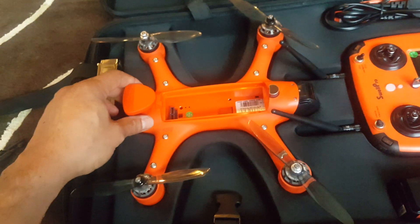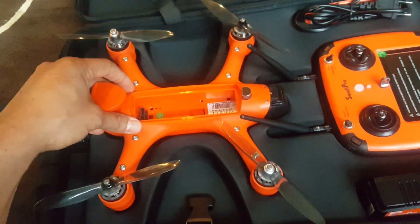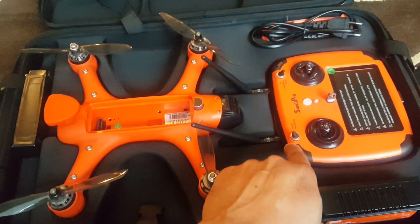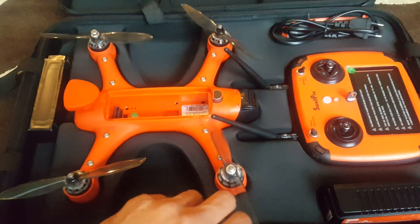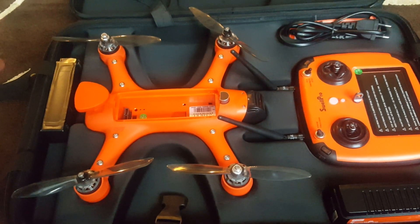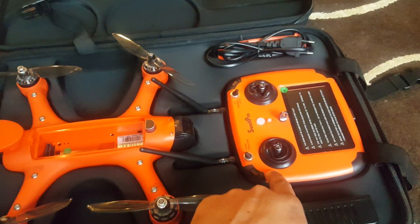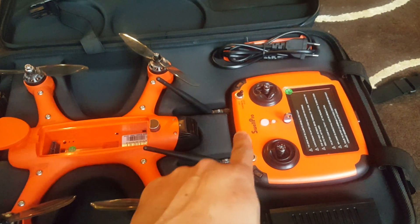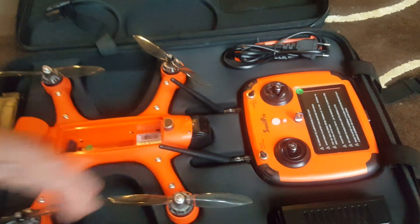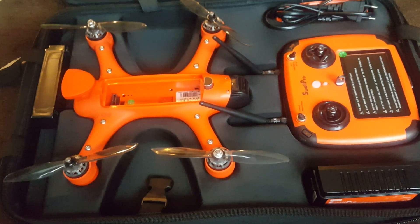It is capable of returning to home. Now you might say a lot of drones have that function, but home in this case is where the controller is. On a practical vessel like a boat where I'm constantly in motion, a normal drone will return to the last GPS coordinates where it took off. But in this case, the radio sender has a GPS receiver that constantly sends GPS coordinates to the drone, so the drone will go back and land where the controller is — even if my boat is moving, reducing the chances of losing the drone.